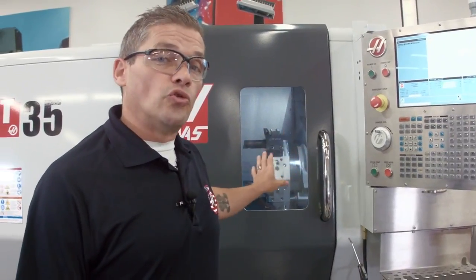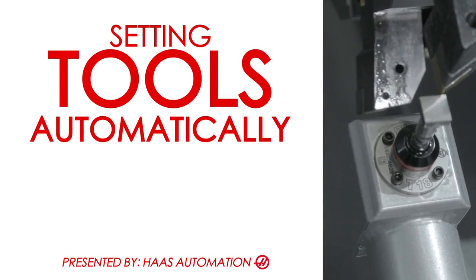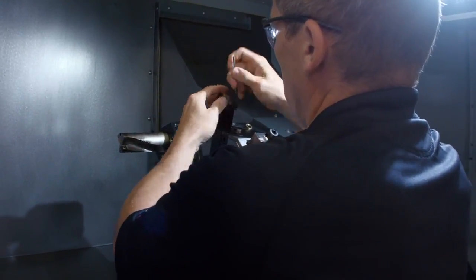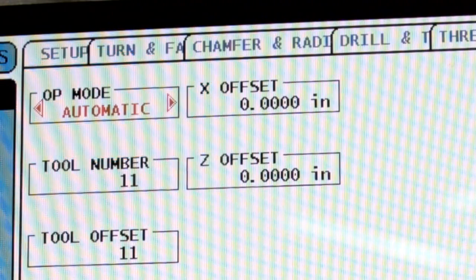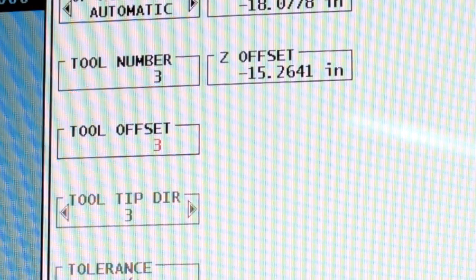Now that I've checked those tools for the first time, it's very easy to go back and check them automatically whenever I need to change an insert or check the wear on a particular tool. Let's say I need to change the insert on that first tool we checked. I swap the insert out, go back to the IPS probing page, select automatic mode, select tool number three, and press cycle start.